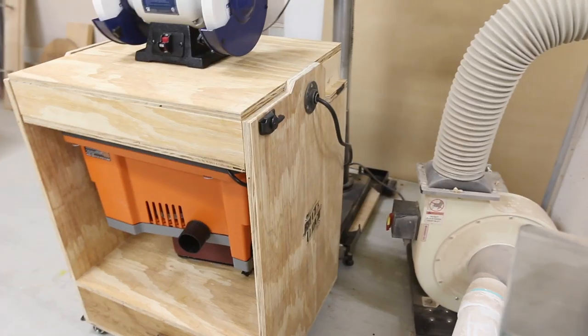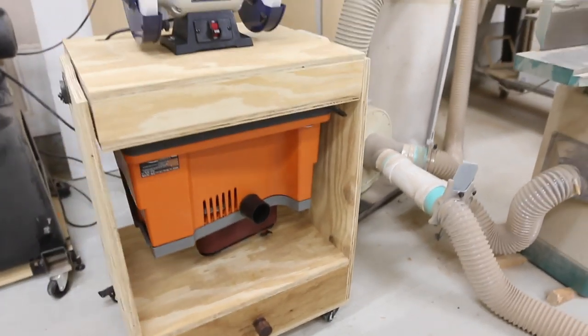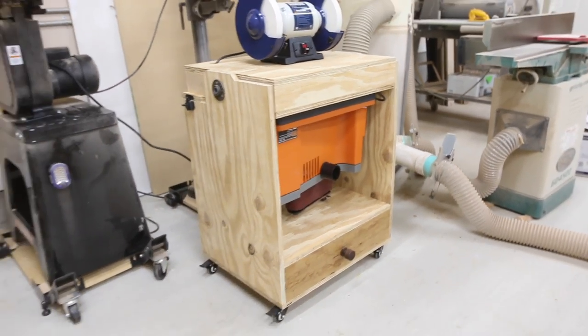Hey there, I'm Bruce Ulrich. Welcome back to another video. In today's video, I'm going to show you how I made the Fisher's Shop flip-top cart. This is a plan made by my friend Drew Fisher. I will leave links below to all of his information — go check out the plans, pick some up, build it for yourself.